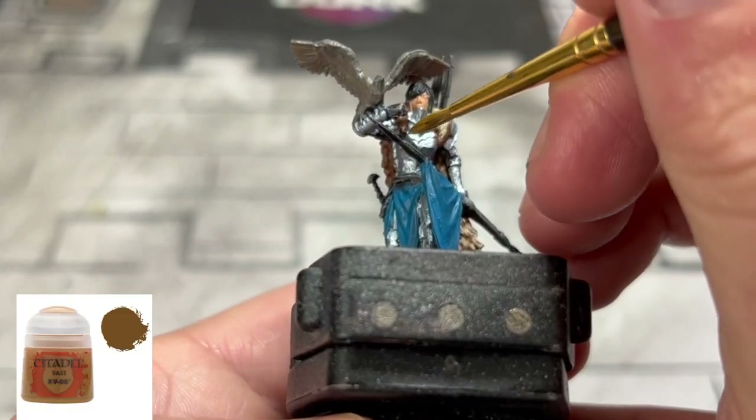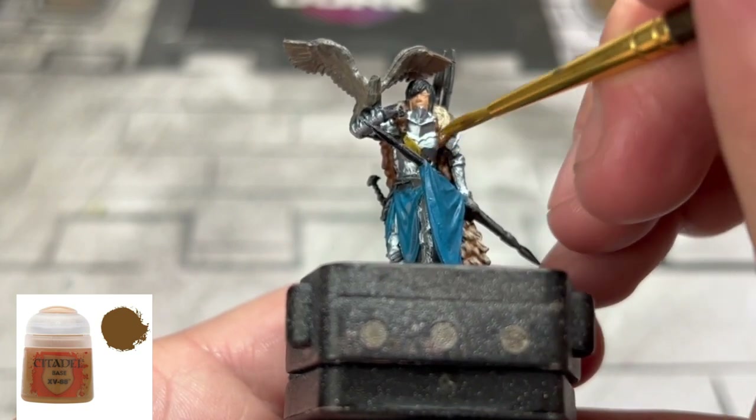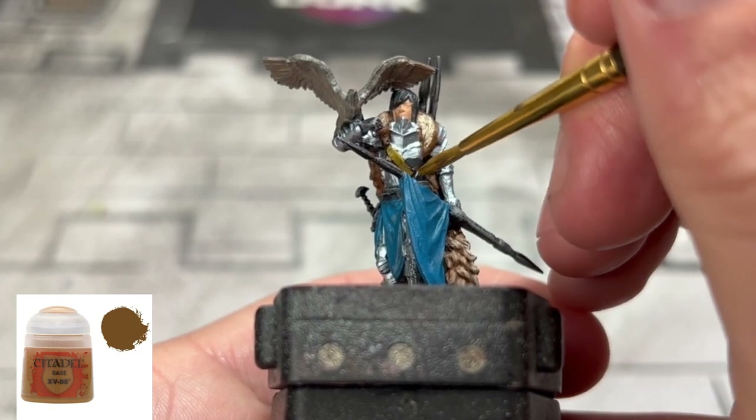For a couple of our strap areas and our wood portions of our spears, we're going to take some XV88 and slap those down.